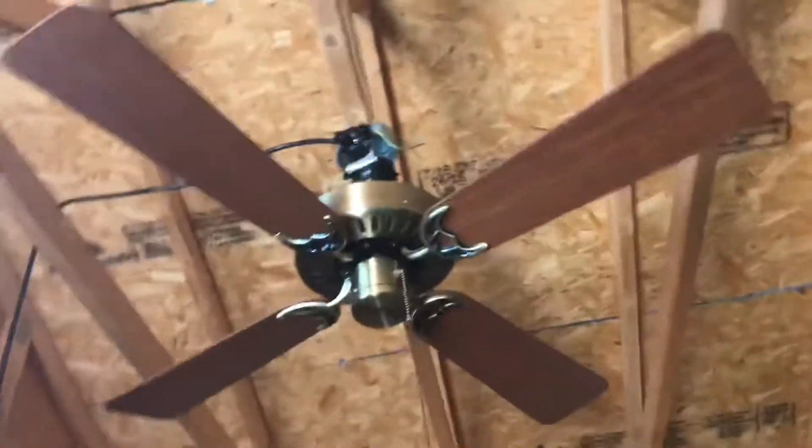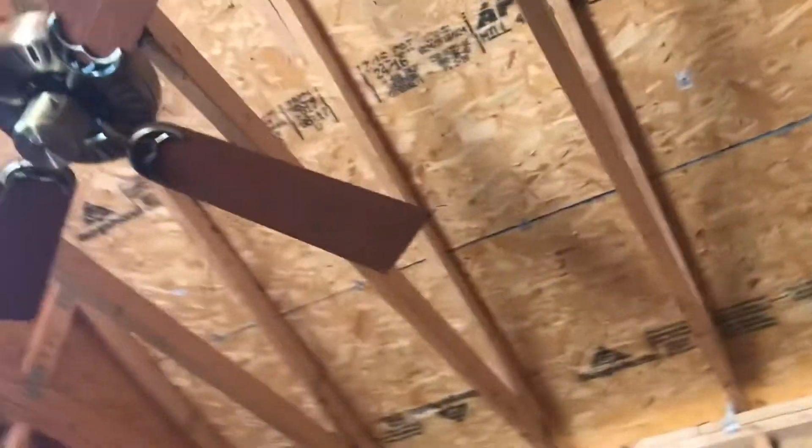I'm showing this fan just in case you're buying it, so you can see how it runs. This fan — I recorded it a couple months back.